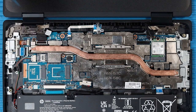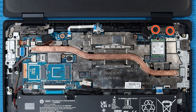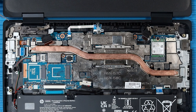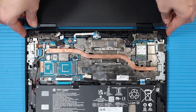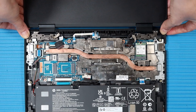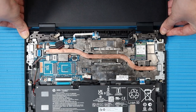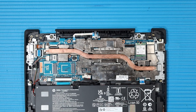Remove the two P1 Phillips broad-head screws that secure the left display panel hinge to the top cover. Peel back the grounding tape that covers the screw on the right display panel hinge. Remove the four P1 Phillips broad-head screws that secure the right display panel hinge to the top cover. Lift the left hinge off of its alignment pins on the top cover and carefully unclip it from the display panel assembly. Tilt the display panel assembly to the right, sliding the right hinge to the left, and unclip the right hinge.